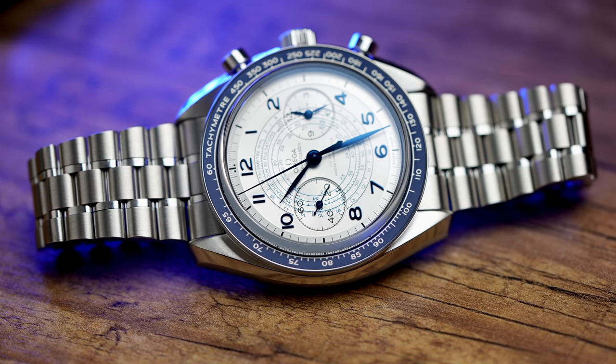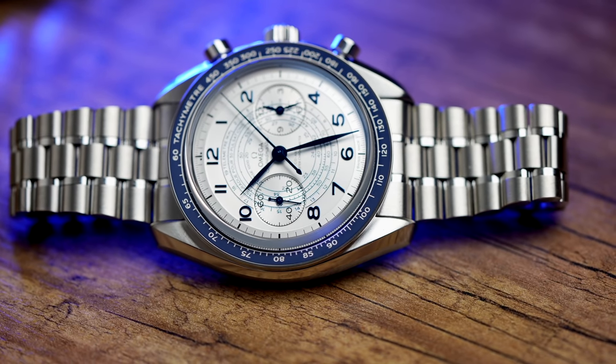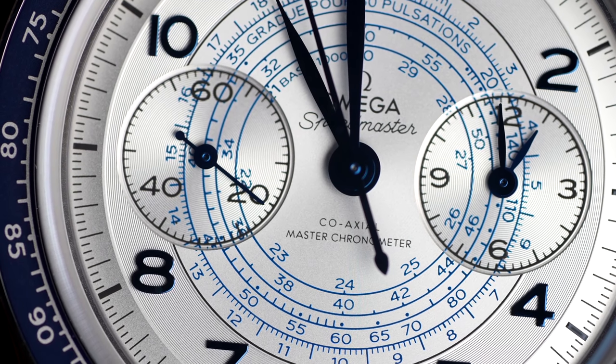Kommen wir zum Preis. Wir reden von 8.500 Euro für die Uhr, was Omega preislich gesehen eigentlich vollkommen in Ordnung ist. Ich muss ganz ehrlich sagen, ich bin vielleicht nicht mehr so neutral genug, weil ich tagtäglich mit irgendwelchen High-End-Uhren arbeite, die dann teilweise 15.000 oder 20.000 kosten. Da sagt man schon mal: Ach, 8.500 – Schnapper. Ja, es ist natürlich viel Geld, aber ihr bekommt auch verdammt viel Uhr, gerade technisch gesehen, mit diesem wunderschönen Werk und der Top-Verarbeitung und allem, was Omega an Prestige zu bieten hat. 8.500 Euro ist in dem Komplettpaket meiner Meinung nach ein Preis, der komplett in Ordnung geht.